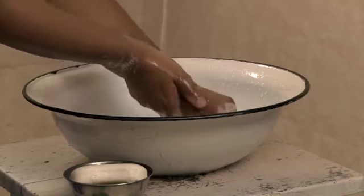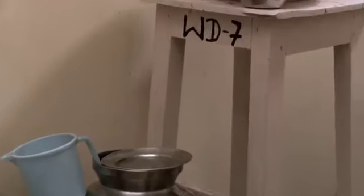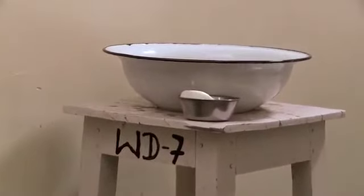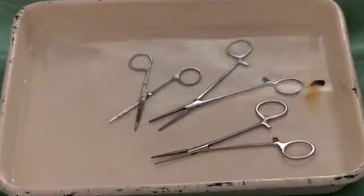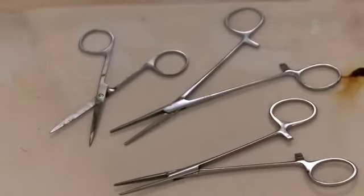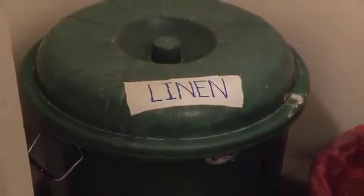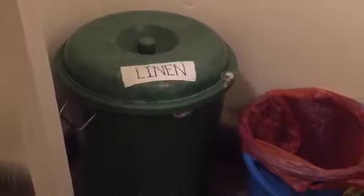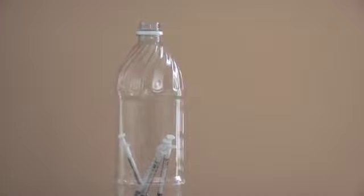To prevent infection, have a way to wash hands and safely dispose of waste. You will need clean running water from a tap or pitcher and soap. For infection prevention, have a tray with 0.5% chlorine to decontaminate instruments. A placenta pan and a bag to dispose of it. A container for soiled linen that's leak proof. A plastic container with a plastic liner for medical waste. A sharps container.